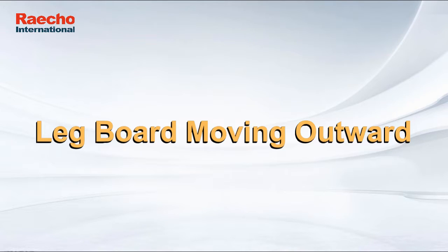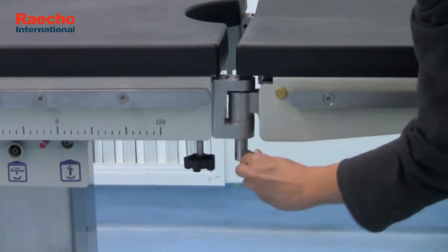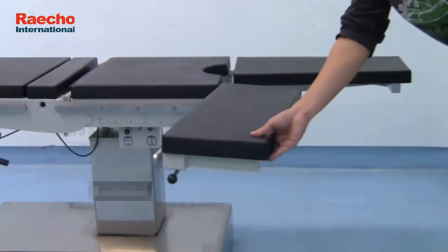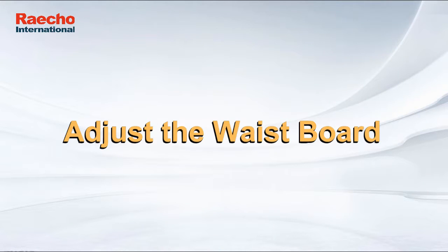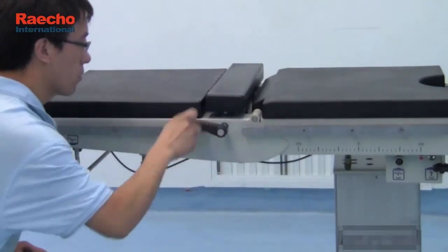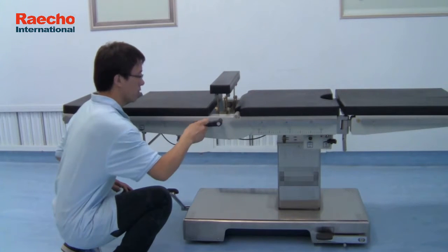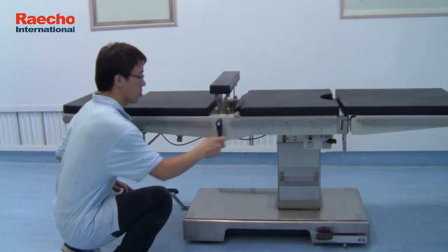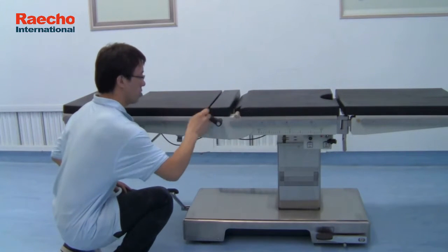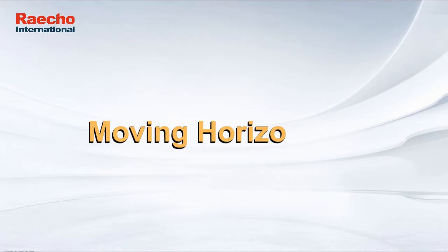Legboard Moving Outward. Adjust the waste board. Moving horizontally.